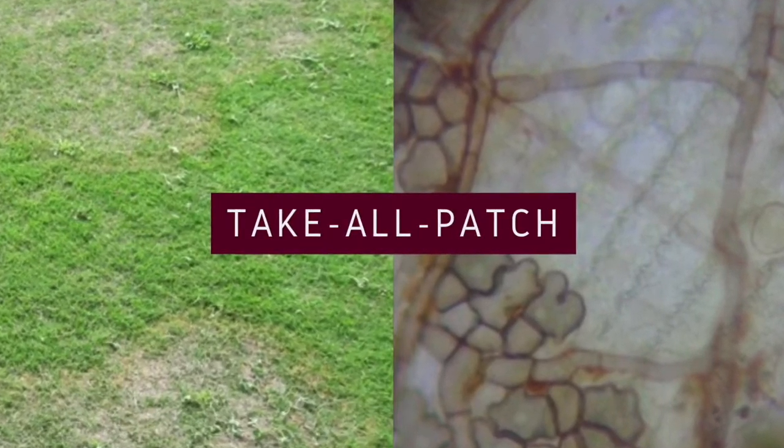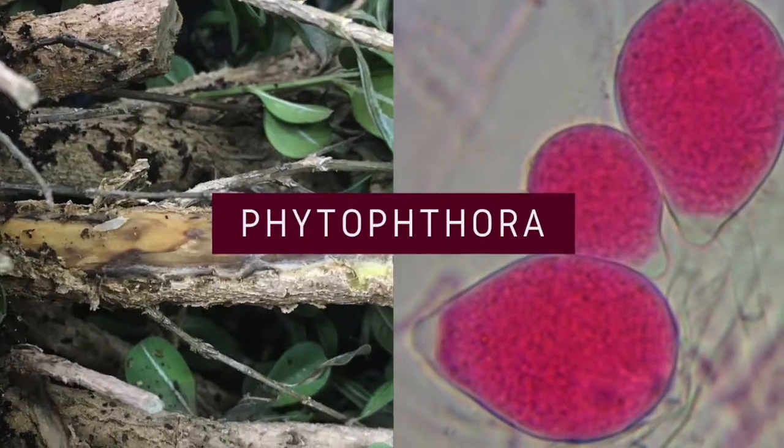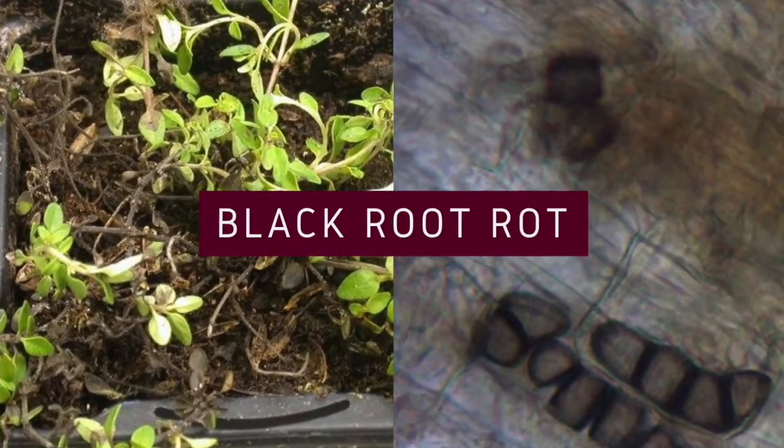Happy TBDL fans and happy wet Wednesday. Today we're finding out what we need to do to send a good root sample. Tegel Patch is a root rot of turf grass, but there's also Phytophthora, black root rot, and cotton root rot.